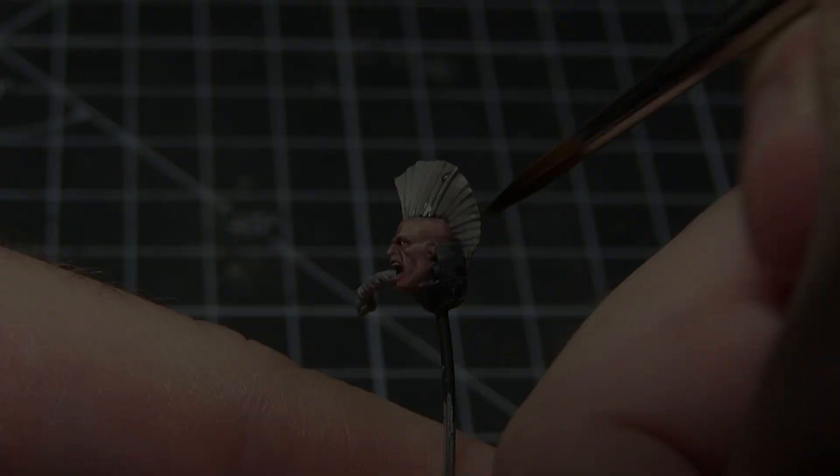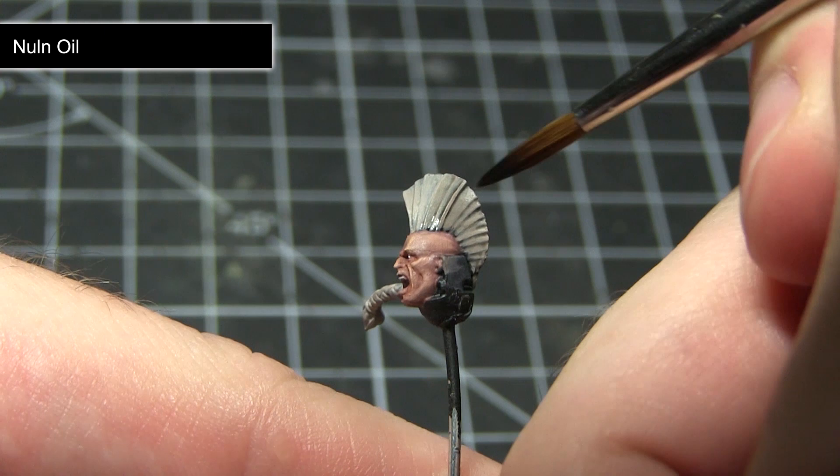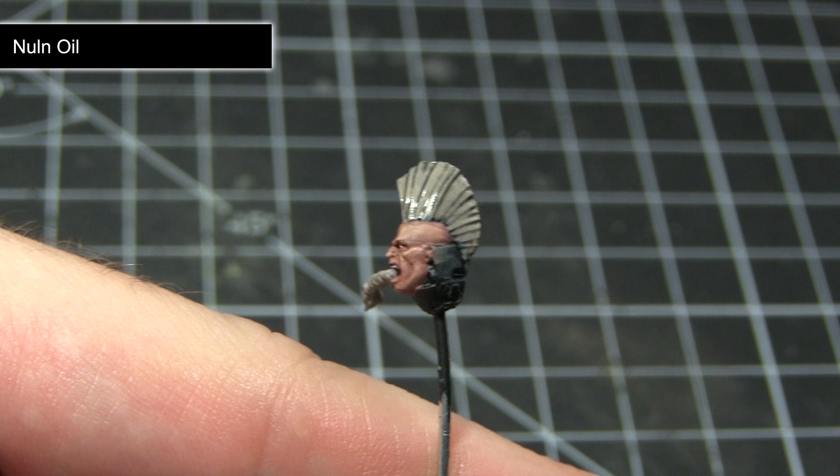With the base coat of Rackal Flesh completed, the next step is to apply a wash of Nuln Oil over the hair. This will give better definition between the individual hair strands. I would highly recommend watering down your wash — roughly one part wash to one part water should suffice — and apply this across the entirety of the hair.